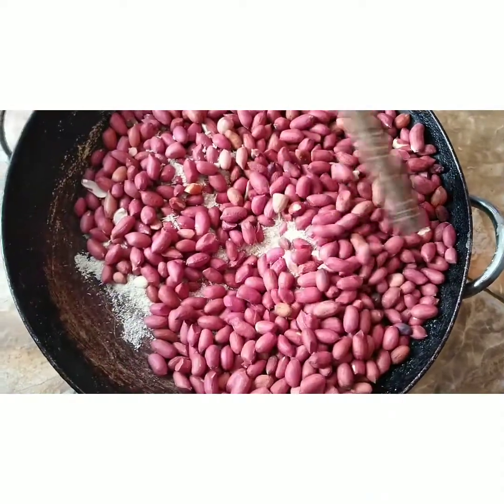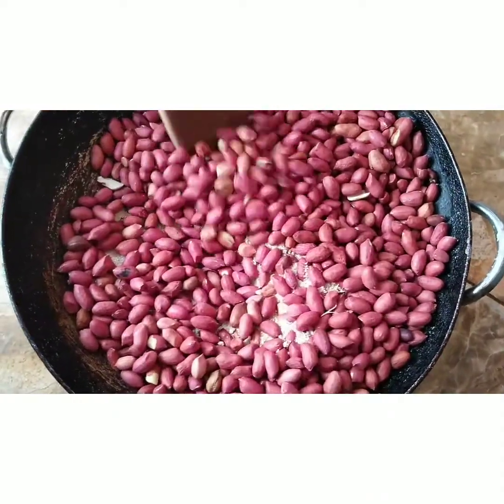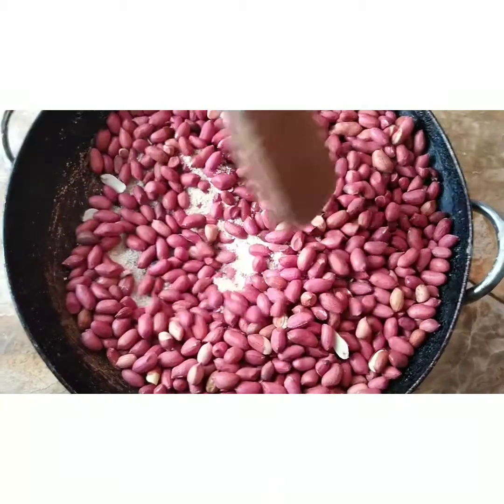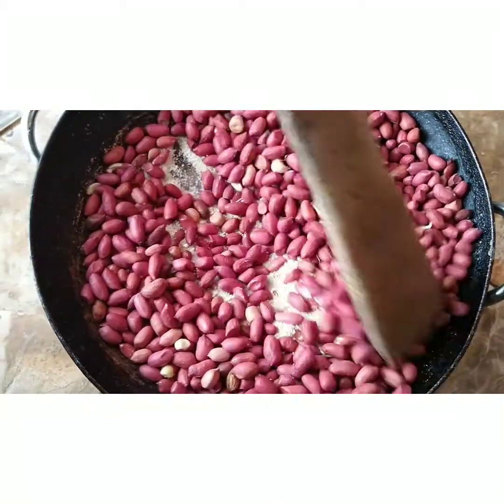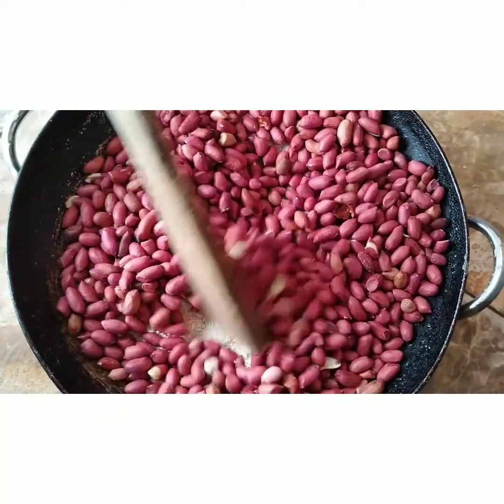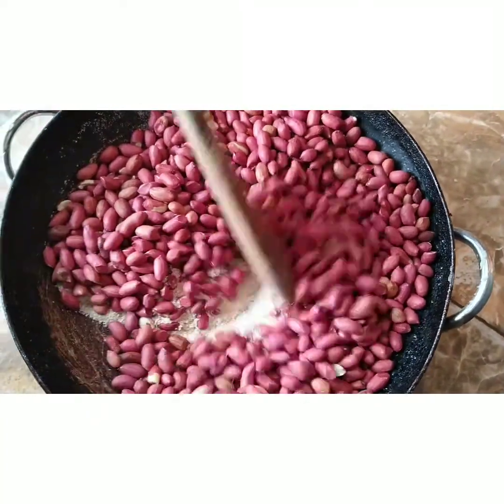Hey guys, how are you doing? Welcome to our kitchen at Item 7 Deals. We are happy to be here once again. Today in our menu we are making granite soup.